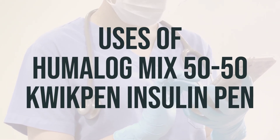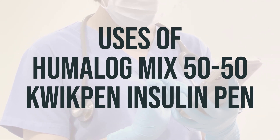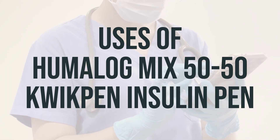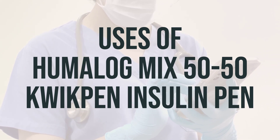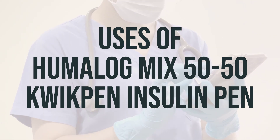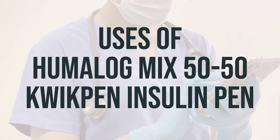Humalog Mix 50-50 QuickPen Insulin Pen contains a combination of two man-made insulins: intermediate-acting Insulin Lispro Protamine and rapid-acting Insulin Lispro. This product is used with a proper diet and exercise program to control high blood sugar in people with diabetes. It helps the body properly use sugar from the diet and replaces the insulin that the body no longer produces, thereby lowering blood sugar levels.